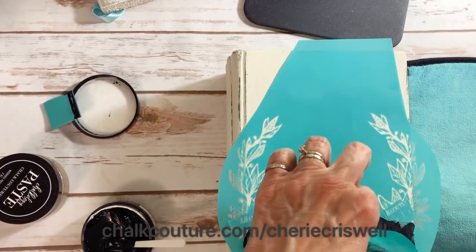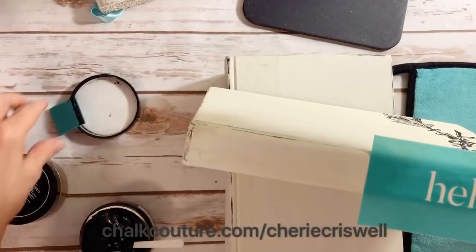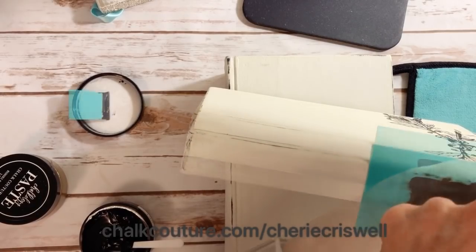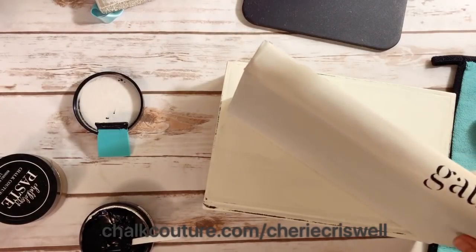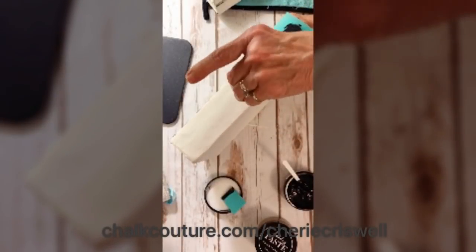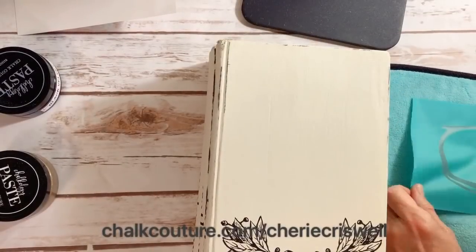I'm using black velvet paste here. I thought I was in the camera but I'm kind of half on, half off. I'm using the Welcome Trio — I think it's an A-size transfer — and I'm applying that on the ends of the books.